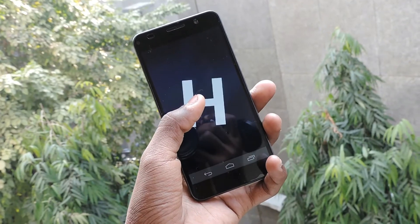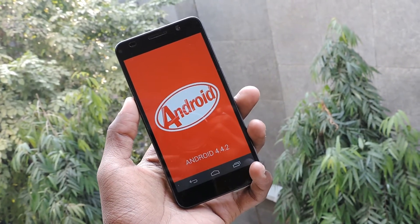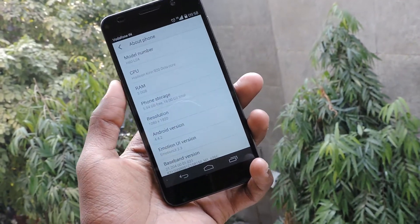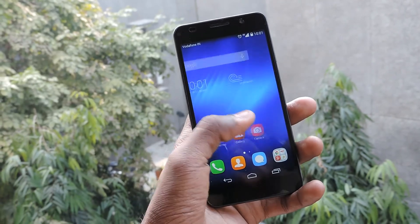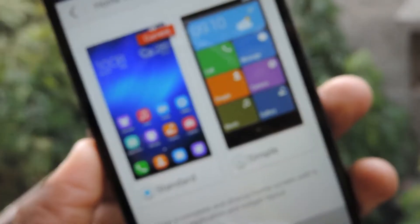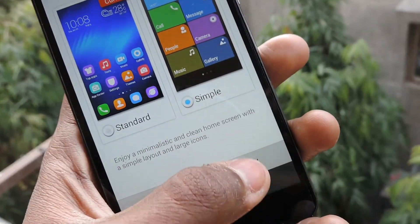The Honor 6 runs on Huawei's Emotion UI on top of Android KitKat 4.4.2. It lets you customize the icons, badges, and app layouts, and it also comes with some pre-loaded themes. In addition, there are a few unique apps that Huawei has pre-installed on the phone. But whatever it is, I will still use the Google Now launcher because I love it.